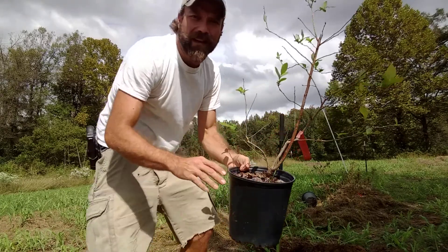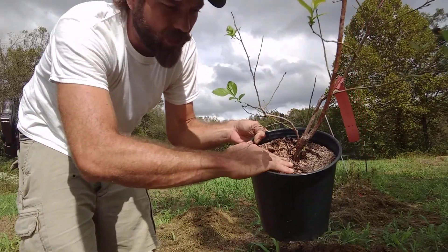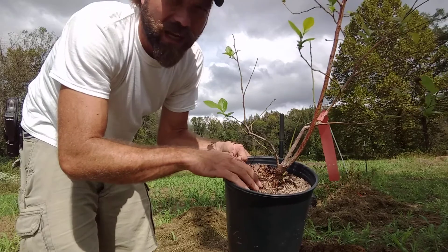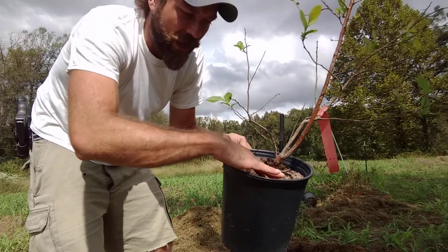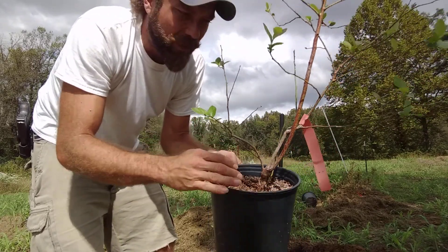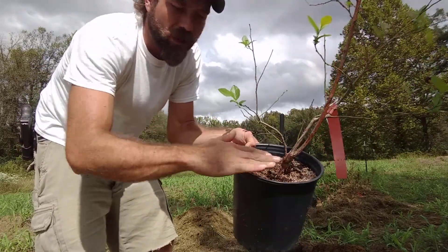So when digging this hole, ideally you want to get the hole twice as big as your pot. Depth wise, you want to plant it at the same spot where the plant already is. You want it right there, right where it's already at. If you go too deep and start to cover up this stalk, it could get moldy, it could rot and it'll die. And opposite, if it doesn't have enough depth, these roots are going to dry up and the plant's going to die as well. So you want to plant it at the level it's already at in your pot.